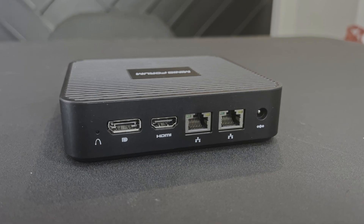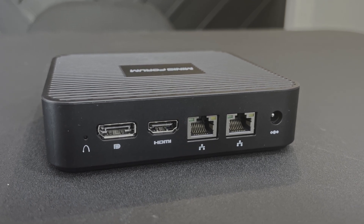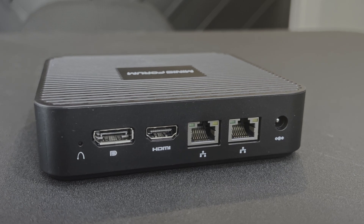On the back, you'll find 2 Realtek 1 GB Ethernet ports, 1 HDMI 2.0, and 1 DisplayPort, both supporting 4K at 60Hz. And then, of course, the power port.